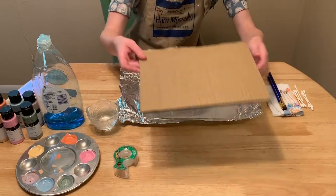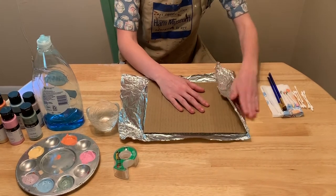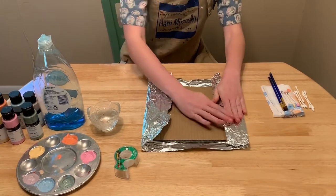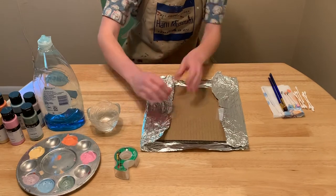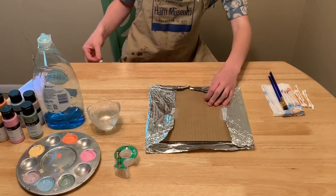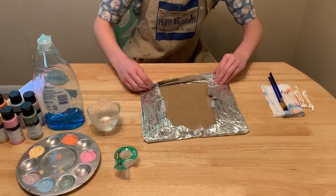Our first step is to take our piece of foil and to tape it down to our sheet of cardboard. We'll want to make sure that the shiny side of the aluminum foil is face-side up. This will make our reflection for our mirror-like surface. You can work as small or as large as you like, as long as your aluminum foil sheet fits your cardboard backing.